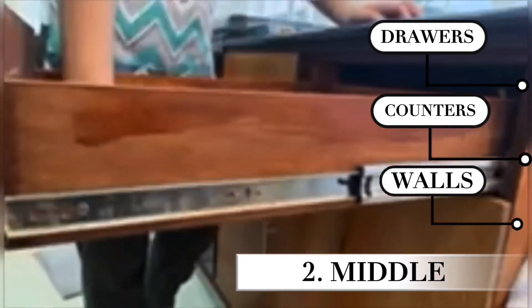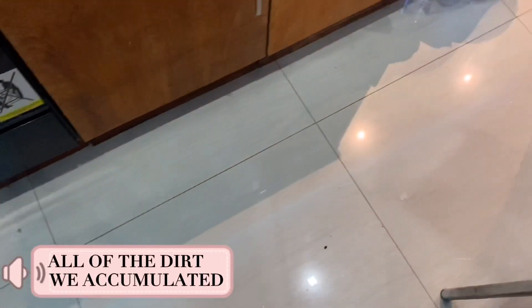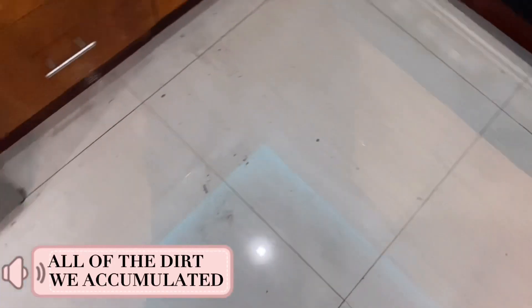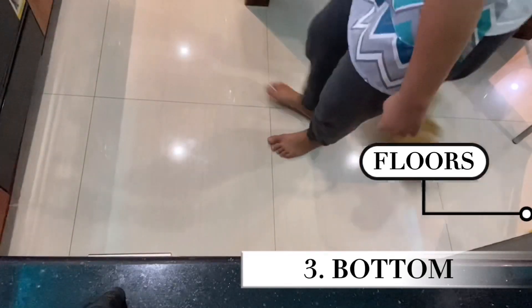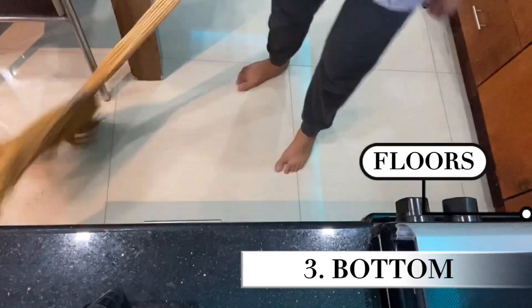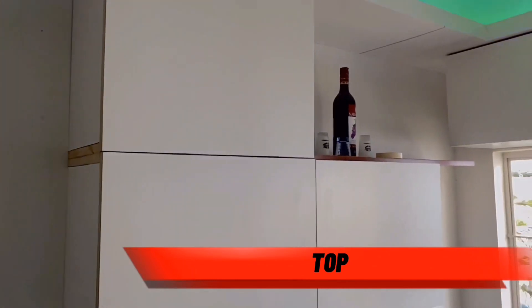All of the dirt that came from the middle will go down to the bottom. As you can see, this is all the dirt we have accumulated from the top to the middle parts. Last but not least, the bottom — we're going to clean the floor using the broom, where we sweep off all of the dirt.